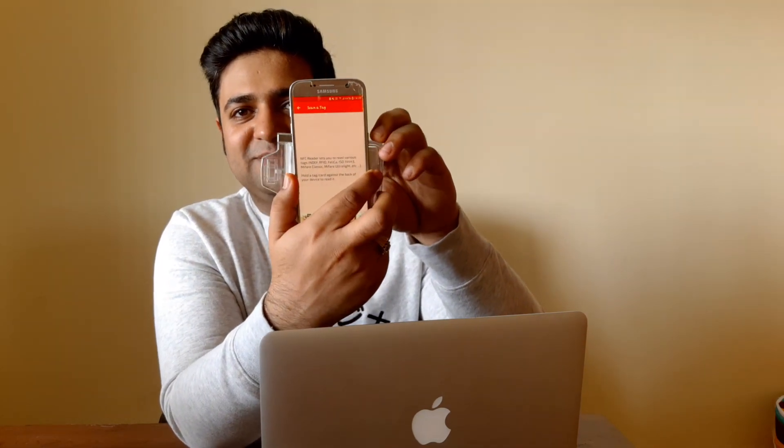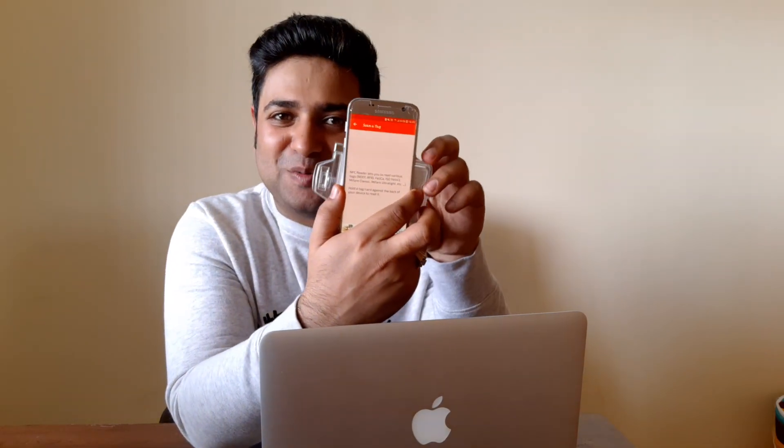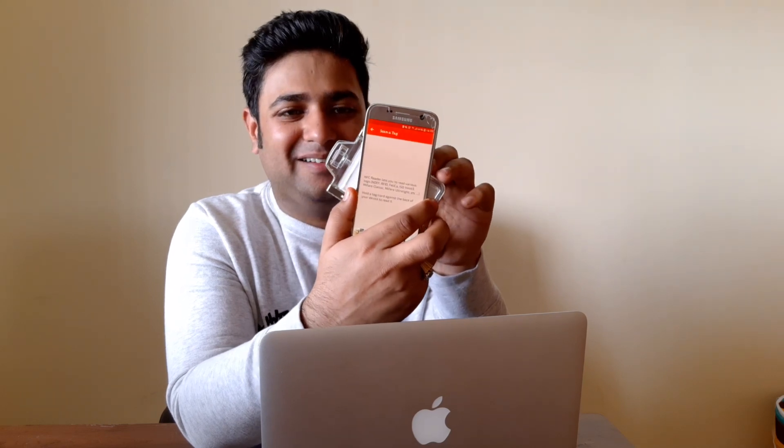Now if any hacker tries to clone it, it's not possible. You can see here — this product is working fine, big thumbs up to it. That's it for today's video guys. I'm your host Sahil Mahajan, see you in the next video.